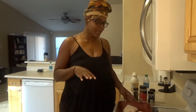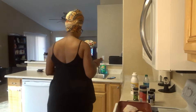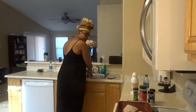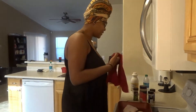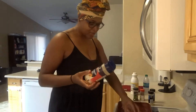I only took out three thighs from a pack, so right now I'm going to get ready to season them. Let me wash my hands real quick. Okay, with my chicken seasonings it's really the same basically — sometimes I use cayenne pepper, sometimes I don't, depending on who's going to eat it. I'm going to start out with some seasoned salt.